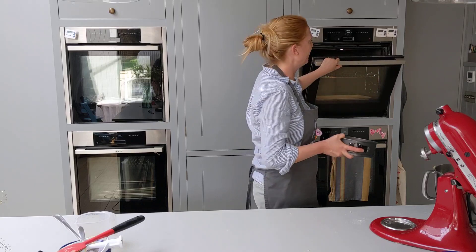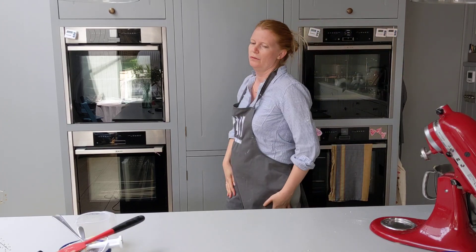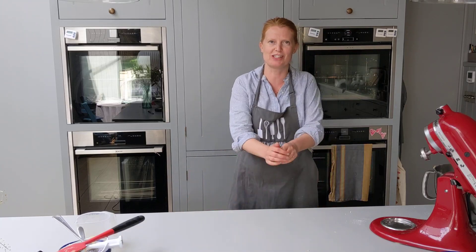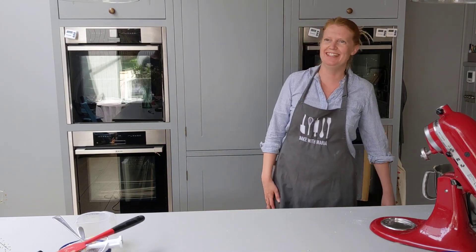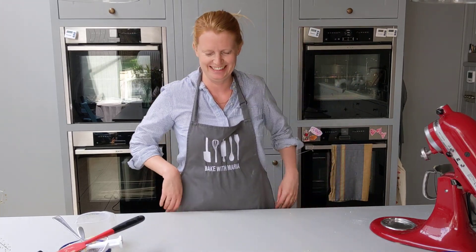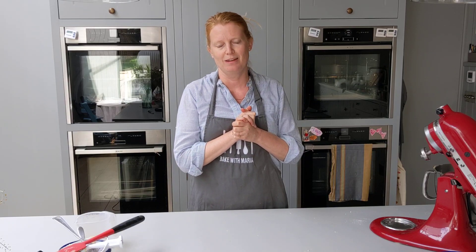I'm going to start by giving it 20 minutes — it might be 25. Basically, you want the cake skewer to come out clean. If it comes out clean, take it out. If there's a bit of batter on it, leave it in for another few minutes.